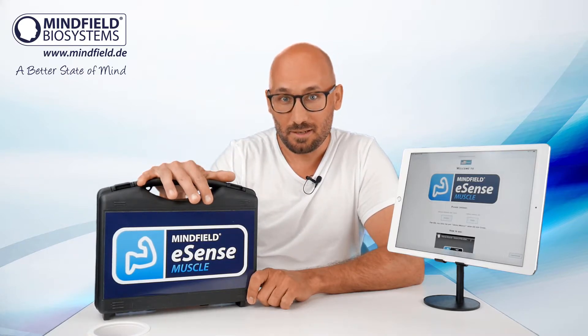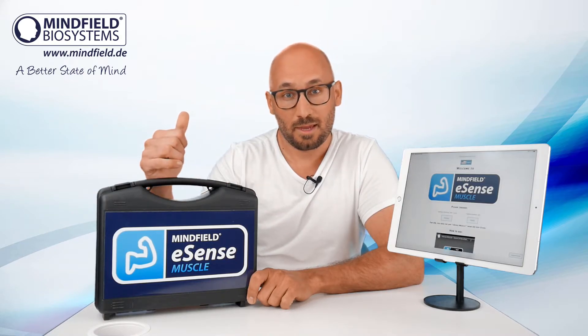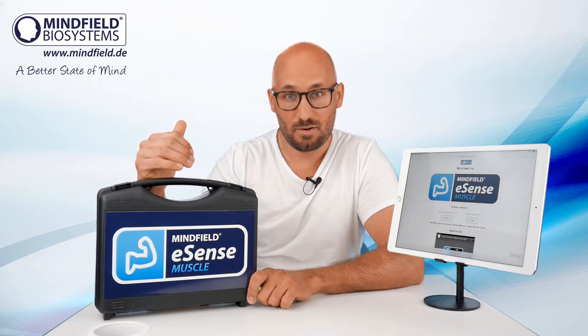The eSense muscle allows you to do muscle training, muscle strengthening, muscle relaxation, coordination training, and rehabilitation.